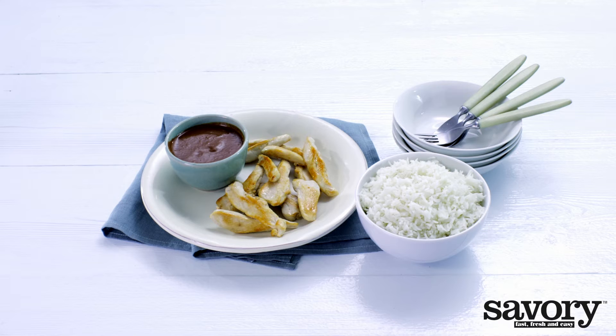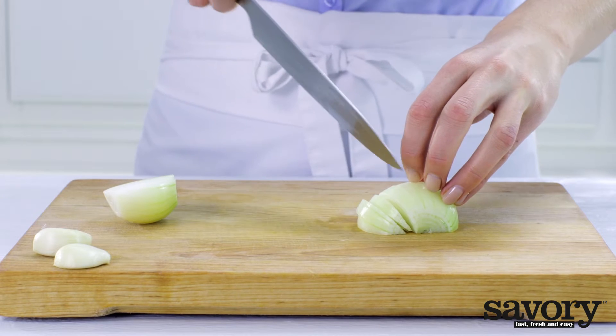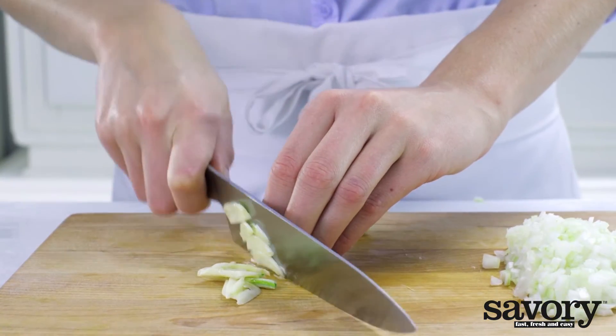This savory chicken mole is a unique and spicy crowd pleaser. Chop the onion and finely chop the garlic.